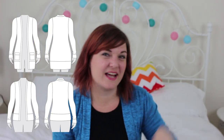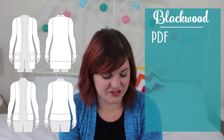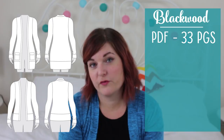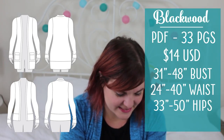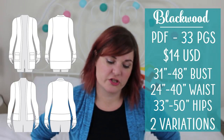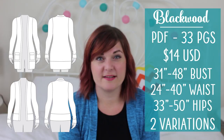Let's start with the Helen's Closet Blackwood cardigan, as I'm bang on about it all the time. Here is the line art and some vital statistics. It is a PDF-only pattern — the print-at-home version has 33 pages, or there is an A0 version which is two pages long. It will set you back $14, and the size range goes from a 31 to 34 inch bust, 24 to 40 inch waist, and 33 to 50 inch hip. You get two variations: the hip-length version and the long-length version. I've sewn both variations and a cropped waist-length hack.